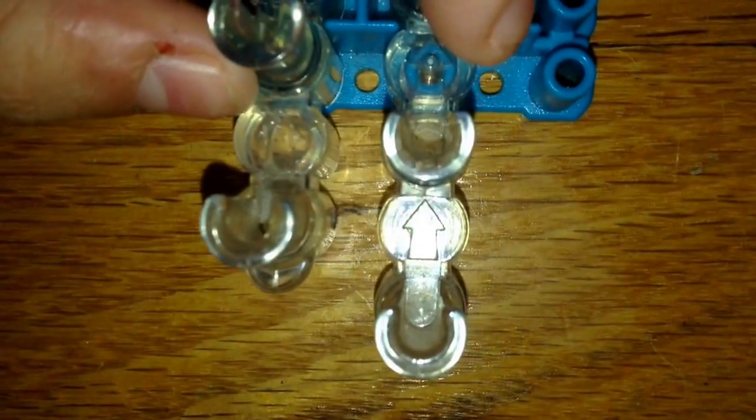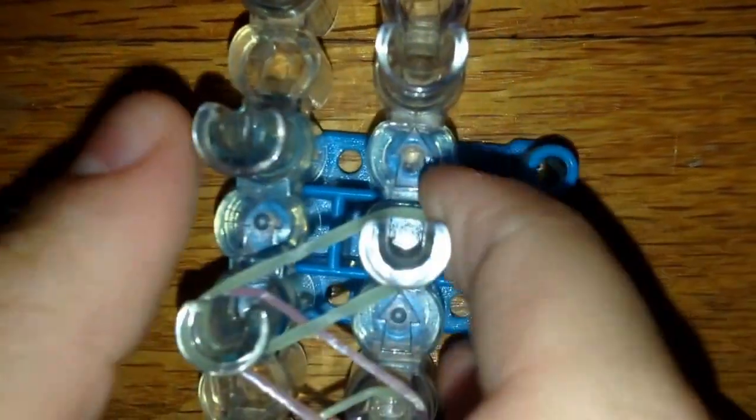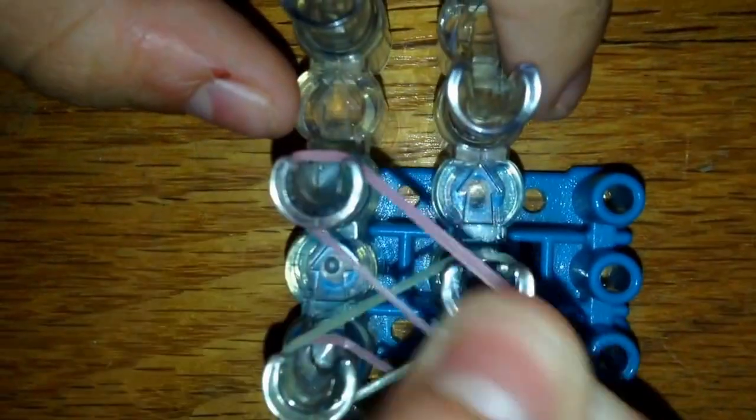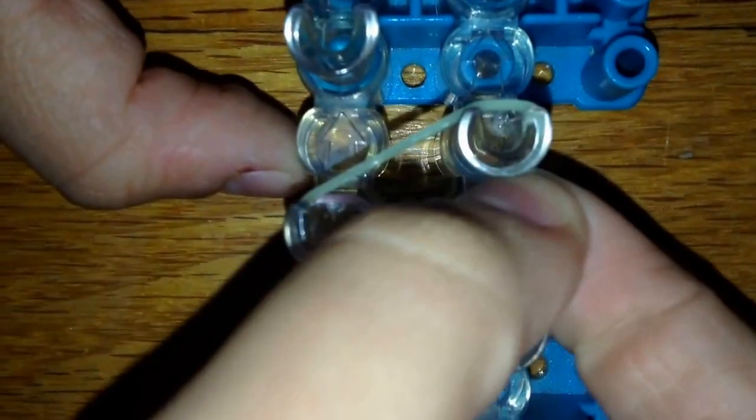Have your loom with the red arrow going away from you. What you're first going to do is place a zigzag pattern, just like this — it's really easy. I'm going to show you all the way up the loom so you understand, because I feel like if it were me trying to make this bracelet I'd have no idea if the instructions weren't clear.